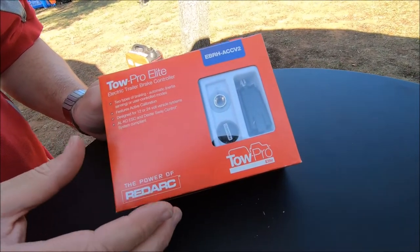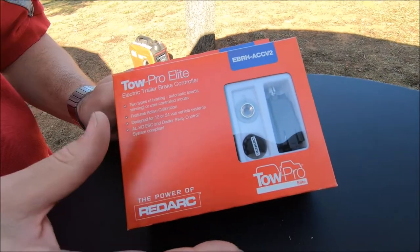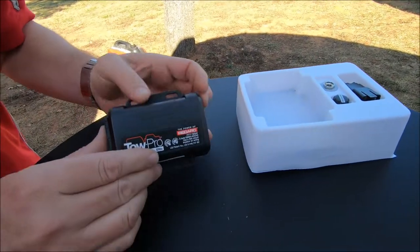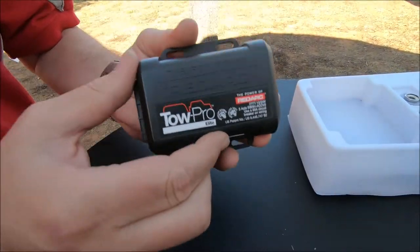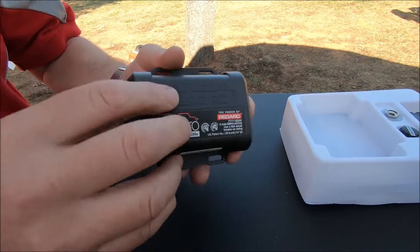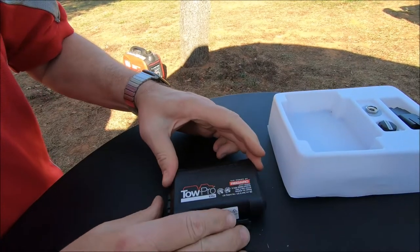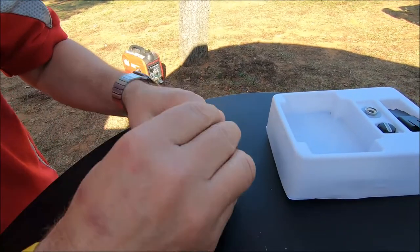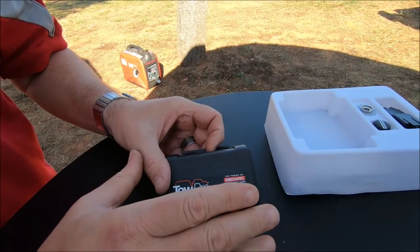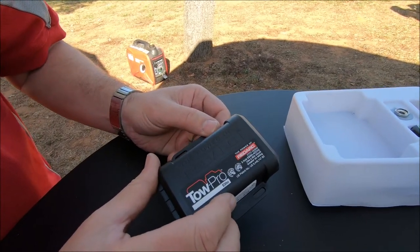So this is our Redarc TowPro Elite Brake Controller — let's see how easy it is to install into your vehicle. The main unit, the brains of the brake controller, needs to be mounted up underneath the dashboard in a secure location. It can't be mounted to a harness that's going to vibrate around — it must be screwed or cable tied to a solid bracket so it's not going to move. It must be tight. It doesn't matter which angle you mount it. Once installed, the TowPro will work that out and calibrate itself. To mount that up underneath the dashboard — how long do you think? Five minutes? We're at five.